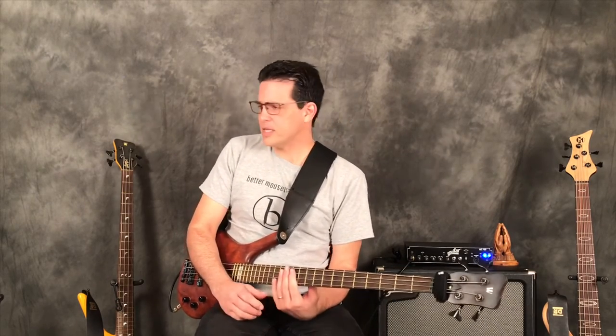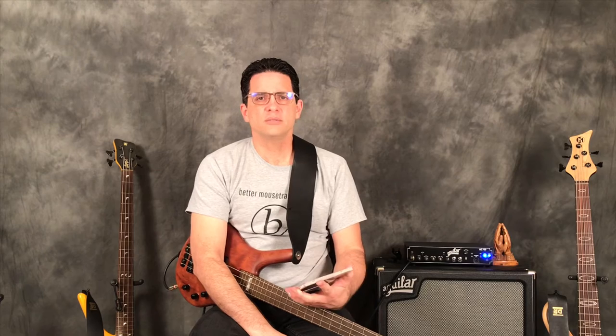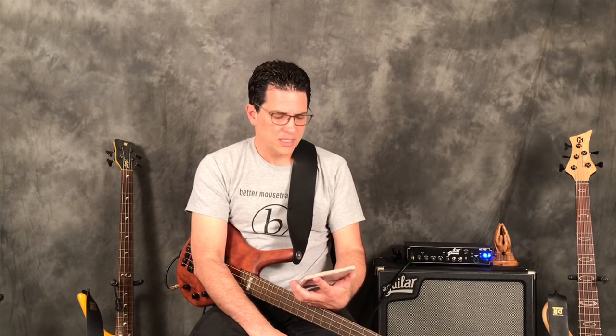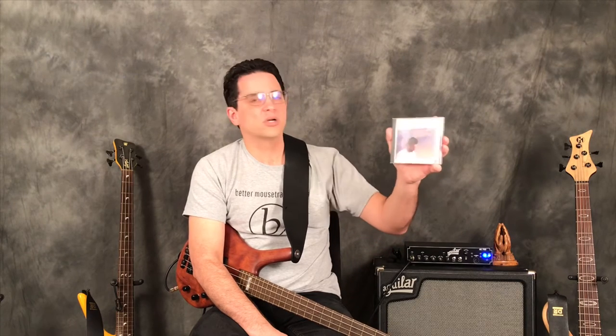For today's encore item: a bass player who's near and dear to my heart, an inspiration for quite some time — someone I was fortunate enough to interview for Bass Frontiers Magazine when I was editor — and that is John Patitucci. This album is called Sketchbook.